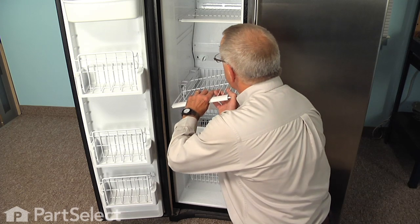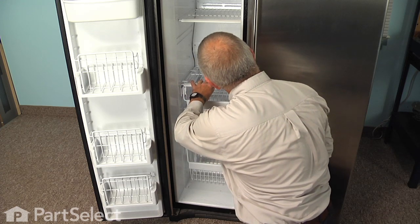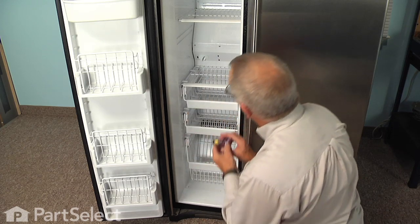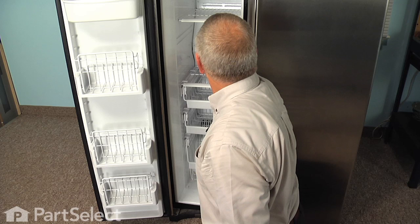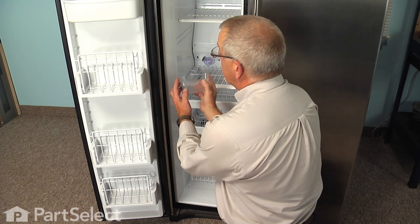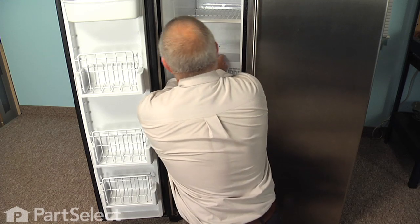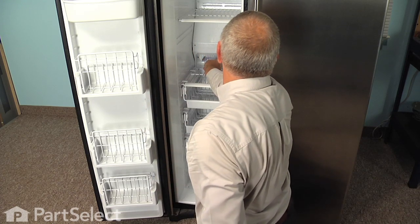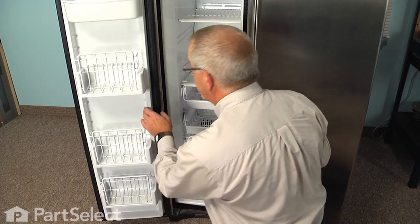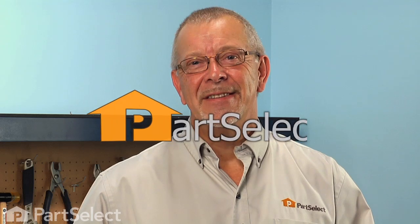Next install the upper shelf — slide it in on the left side, make sure it's underneath those two tabs, get it into position, and snap it down on the right-hand side. Install the light bulb and make sure it's tight, then attach the light bulb cover — put the left-hand side tab in first and engage the two on the right. We're now ready to reload the shelves and reconnect the power. Our repair is complete — thanks for watching and good luck with your repair.